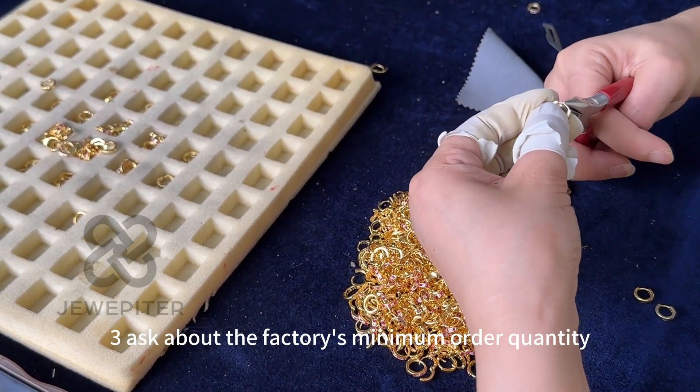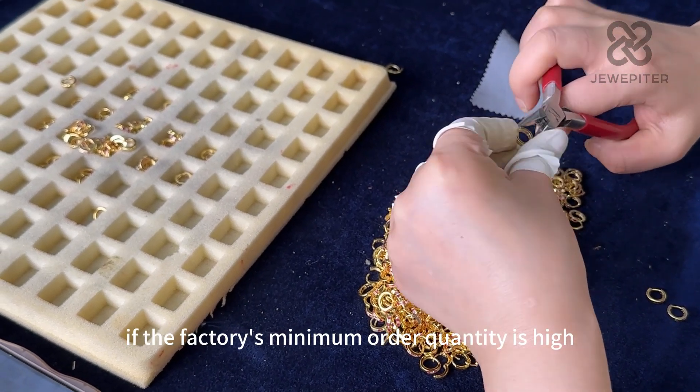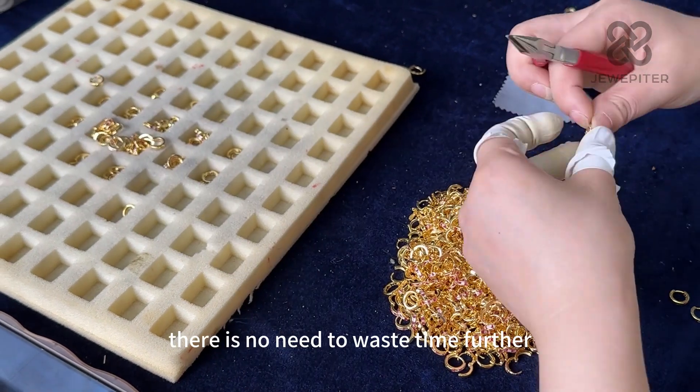3. Ask about the factory's minimum order quantity. If the factory's minimum order quantity is high and your requirements cannot be met, there is no need to waste time further.